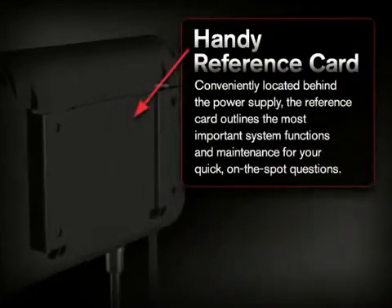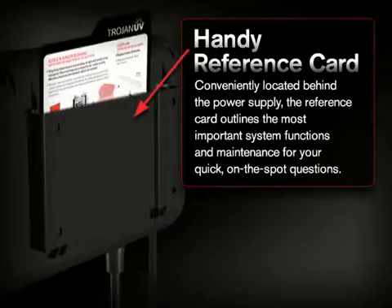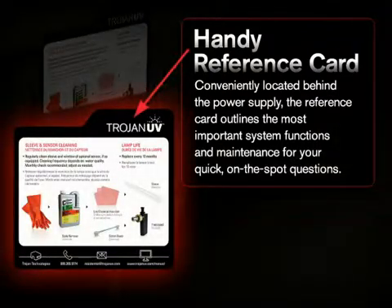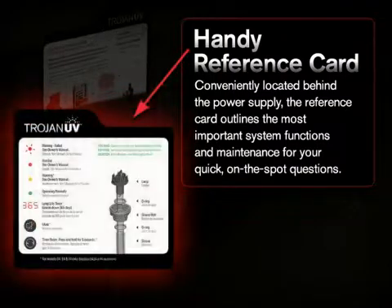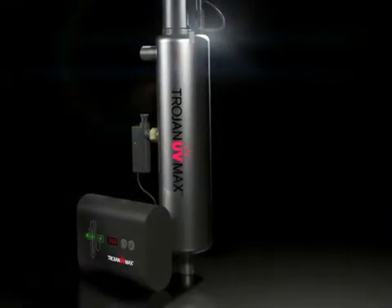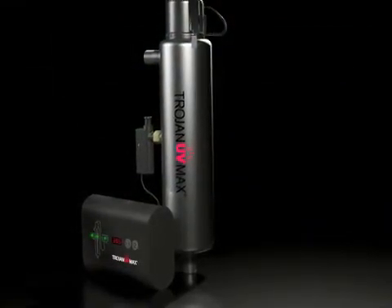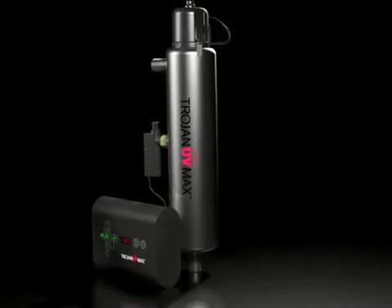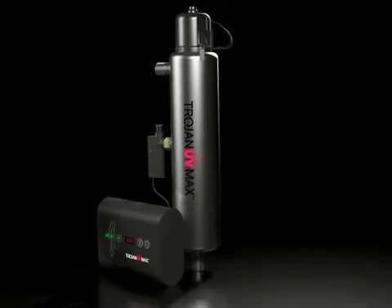Conveniently located behind the power supply, the reference card outlines the most important system functions and maintenance for your quick, on-the-spot questions. Install a Trojan UV Max Ultraviolet Light Water Purification System and drink with confidence. Thank you for viewing our product demo.